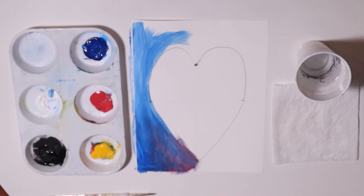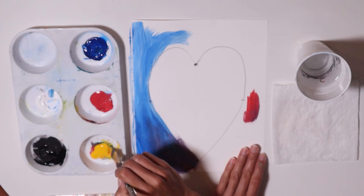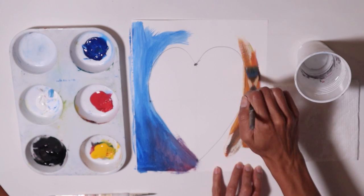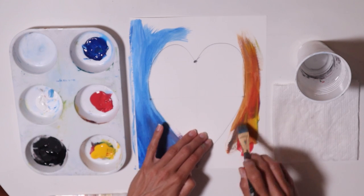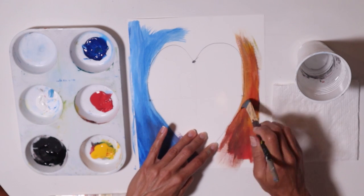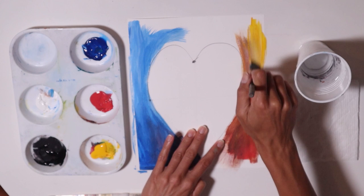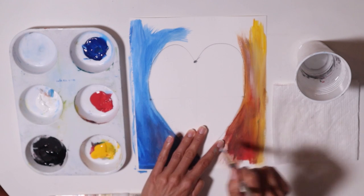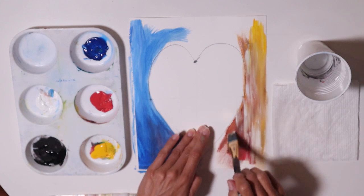I like the texture that's being created. I'm gonna get a little bit more red and some yellow for orange. Maybe this side is gonna be a little warmer — maybe this could be a representation of my cold heart and my warm heart. I just want to have fun and express my heart. I'm getting some yellow and some white. I like the strokes I'm kind of creating here — it looks cool.